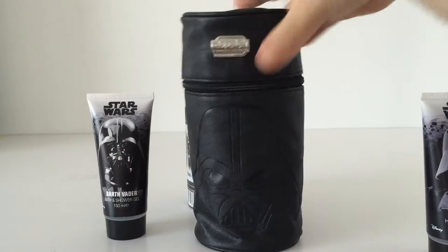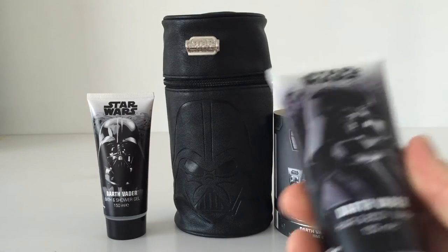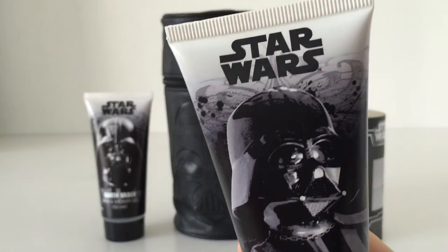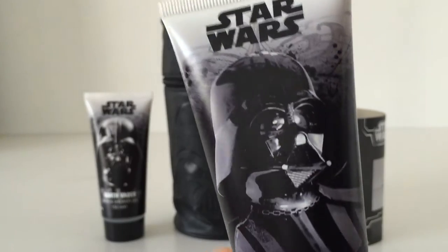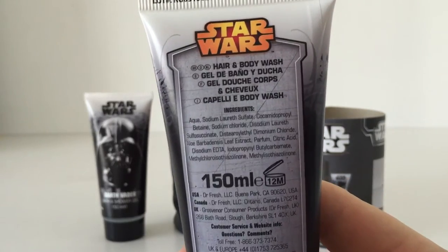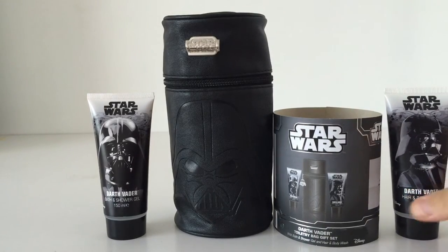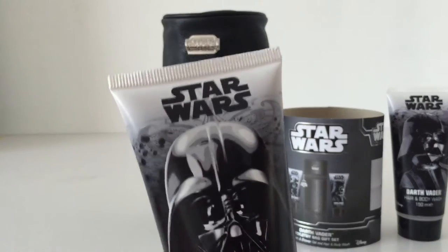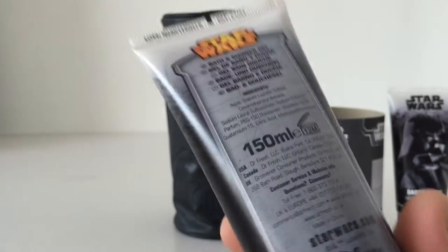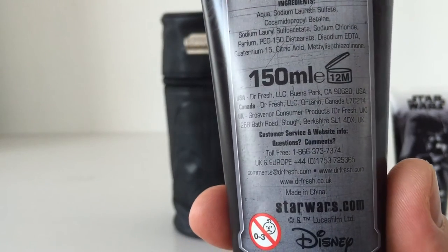Inside there's a Darth Vader hair and body wash. It's not the first time these products have been done but it's a very, very cool packaging design. You'll probably find the hair and body wash and the bath and shower gel at some point on sale as separate items. There you go — Doctor Fresh.